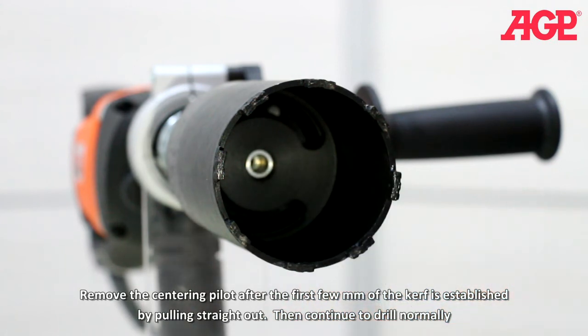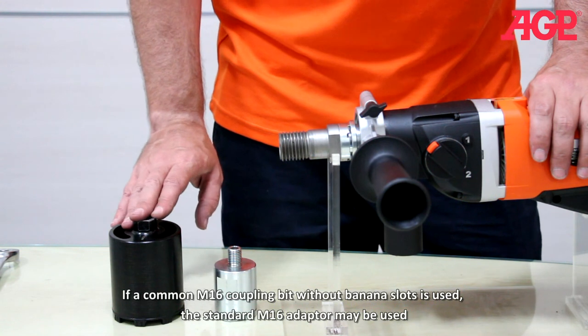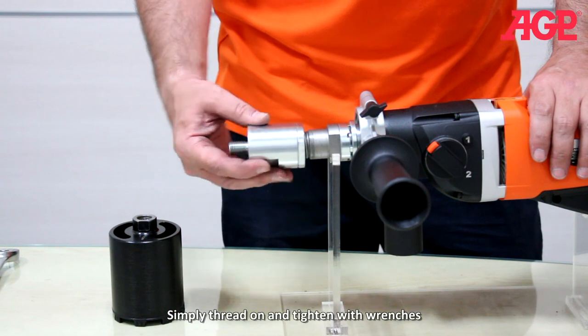Then continue to drill normally. If a common M16 coupling bit without banana slots is used, the standard M16 adapter may be used. Simply thread it on and tighten with wrenches.